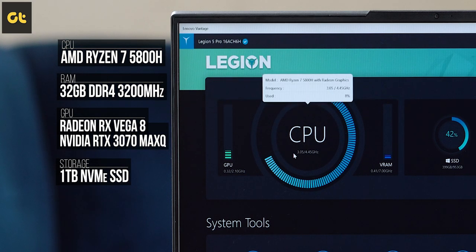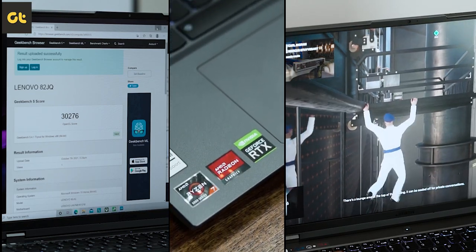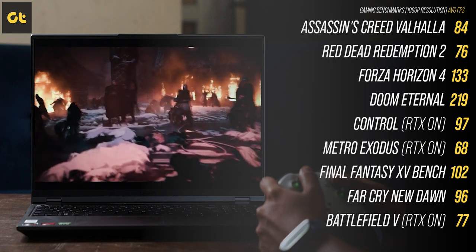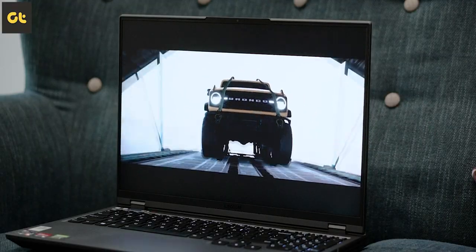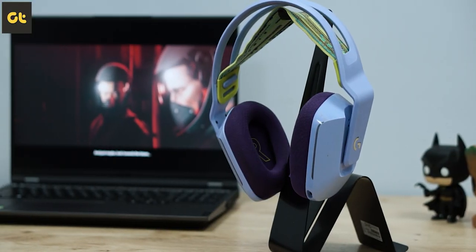Now let's talk about performance. We have the Ryzen 7 5800H processor, coupled with 32GB of dual-channel DDR4 RAM clocked at 3200MHz, onboard Radeon Vega graphics, and a dedicated NVIDIA RTX 3070 Max-Q GPU, plus a 1TB NVMe SSD. The performance here is absolutely top-notch. In terms of benchmarks, the Legion 5 Pro is a monster unleashed. You do need to change the settings in the Vantage app to max performance, but once done, the laptop flies through benchmarks — whether synthetic or gaming. The best part is the machine stays quite cool even under heavy load. In the highest performance mode, temps reached a peak of 85 degrees, which is excellent. On balanced mode, the system automatically adjusts the TDP so you can drop the temps even further. Under heavy loads, the laptop does get super loud thanks to its fans, and you'll need a good pair of gaming headphones.